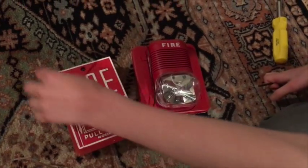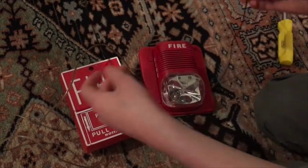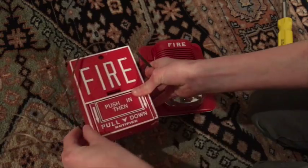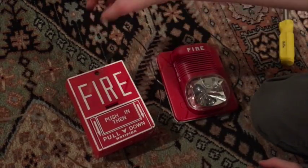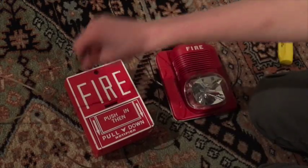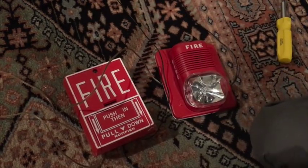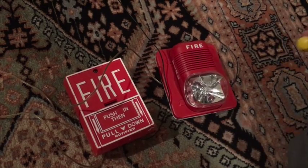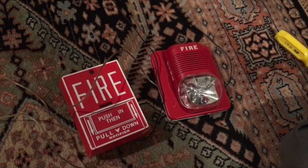Let me explain this again: the power comes in, it goes through to positive here, and the other side goes positive here, then jumps from negative to negative. You can switch them and do positive and negative but it doesn't really matter. Anyway guys, that's how to wire up a pull station to a fire alarm. Thank you guys for watching, I hope I helped you today.